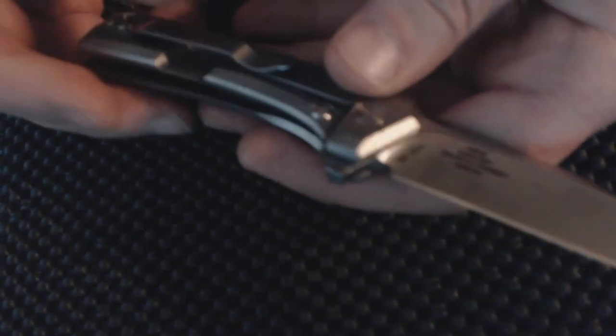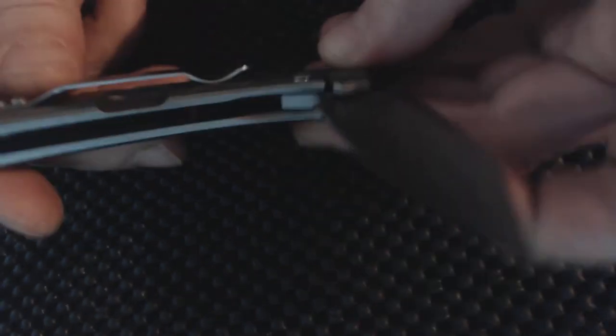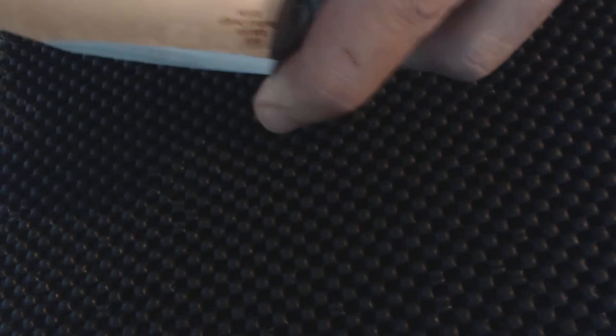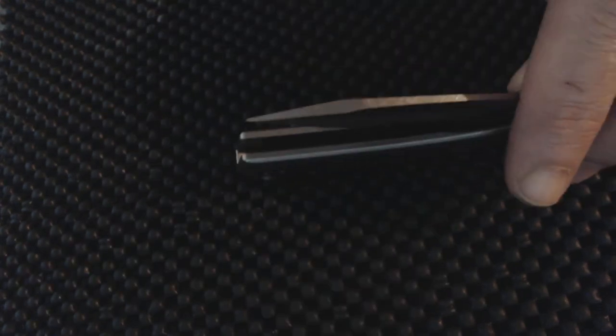That's a lot of pressure needed to flip it — so that's a fail on the flip. The reviews I've watched show that sometimes it'll just flip open nice and easy, but other times it's super sticky and hard to get open. It does sound like a Case knife when you close it though — that's kind of neat.